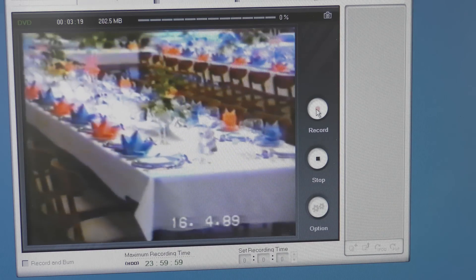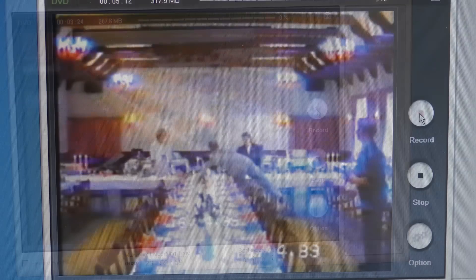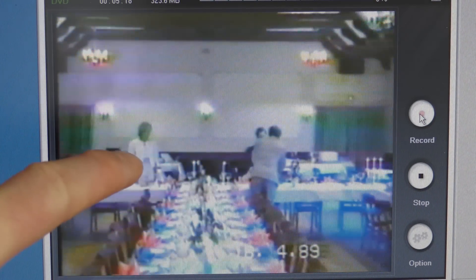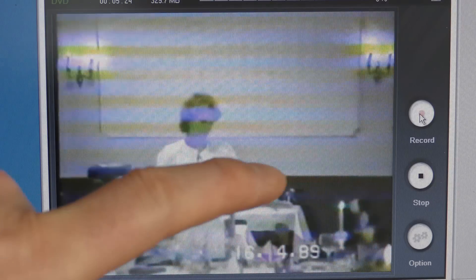There were 104 people at this confirmation. This is me when I was 13 — I'm up there somewhere. And this is my cousin, she's about half a year older than me, but we were confirmed on the same day.